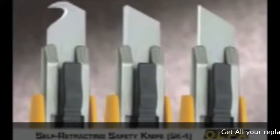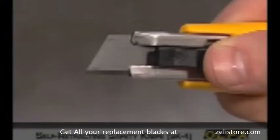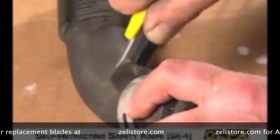In addition, the SK-4 safety cutter can use three distinctly different blades, ensuring a wide range of applications. The dual-edge Olfa blade is used for cutting cardboard, paper and other packaging materials. It can also cut through dense materials like rubber belting and hosing.